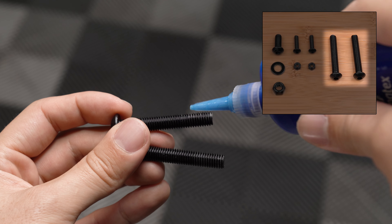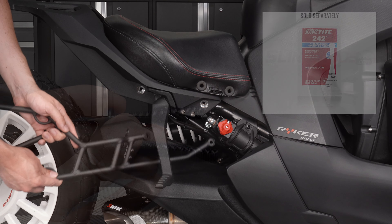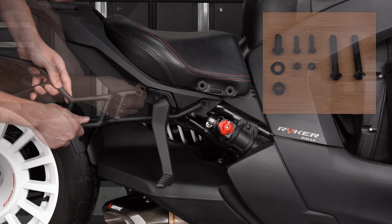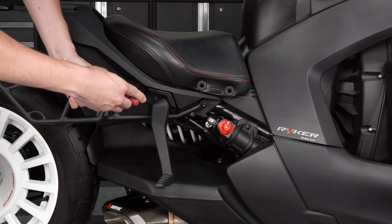Grab the two larger M8 screws provided with your kit and add removable thread lock to each. Align the mounting holes on the bag mount with the two mounting holes on the bike and thread an M8 screw into each, finger tight to start. Then snug down your hardware with a 5mm Allen wrench.